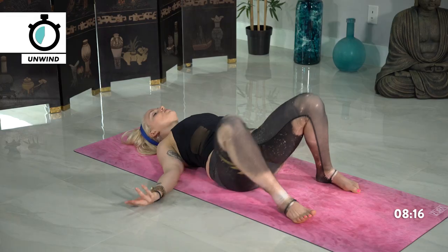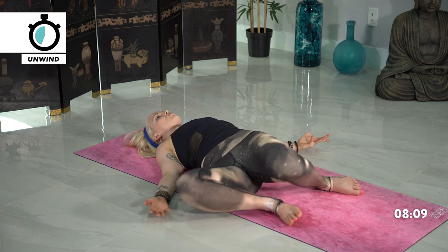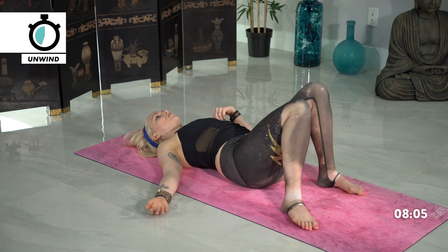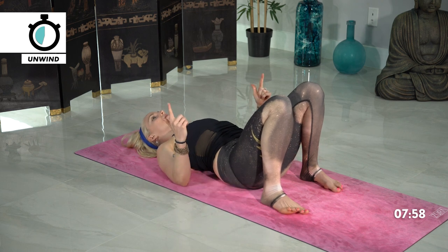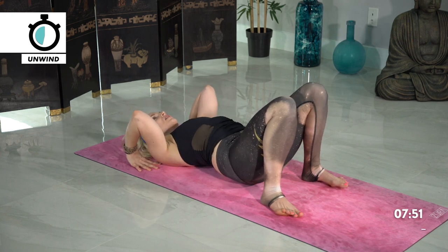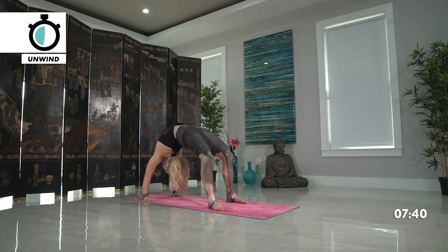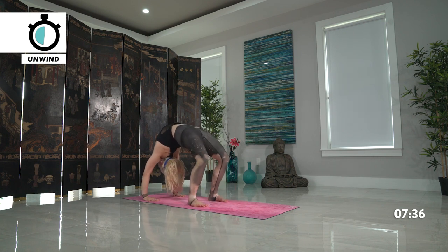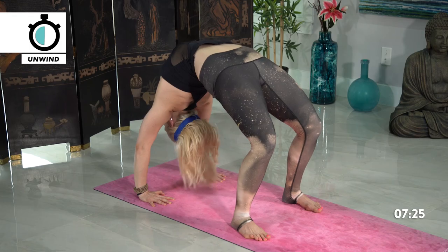We'll take one more back bend today — either bridge or wheel. I'll be demoing wheel, but you're welcome to take Supta Baddha Konasana or bridge pose. For wheel — same exact thing as bridge, engaging the legs, pressing the feet down into the mat, knees high. But take your hands so that the fingers are faced towards the front of your mat, elbows high. First come lift up onto the top of the head — you can stay right here, still developing strength in your back bend. Or if you're ready, straighten the arms, press firmly up into the mat. Option to walk the feet in closer towards your hands. Keep engaging into your legs, find that heart opener through your arms, relax the head. Finding freedom there. Stay here.